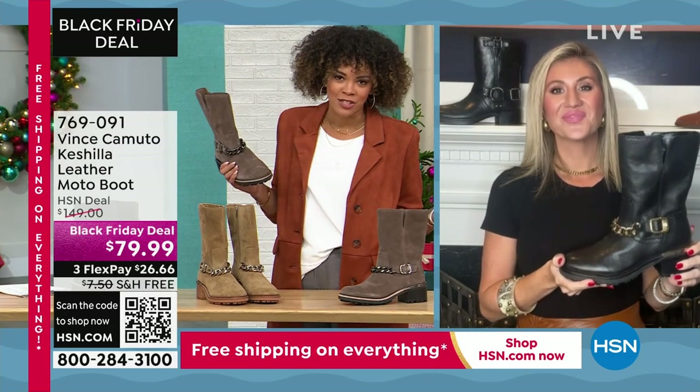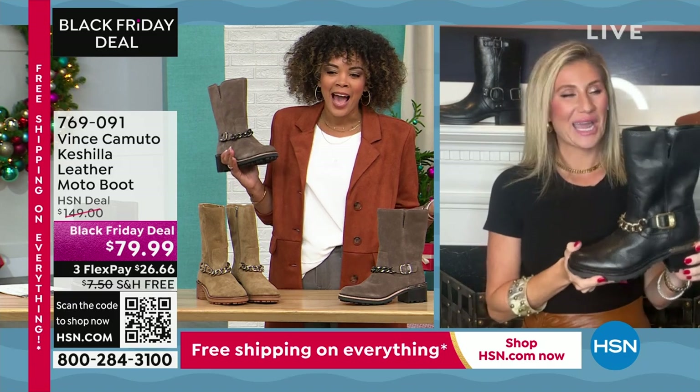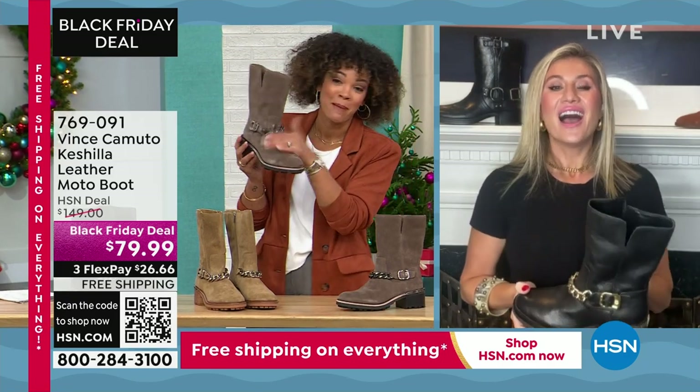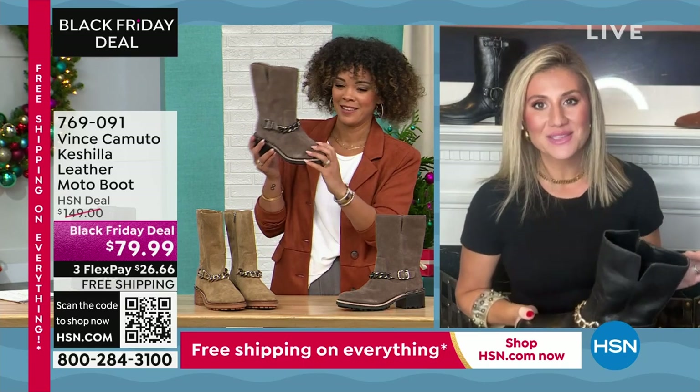You know that chain belt I'm talking about that sold out? I know it is so good. I'm hoping they bring it back soon.